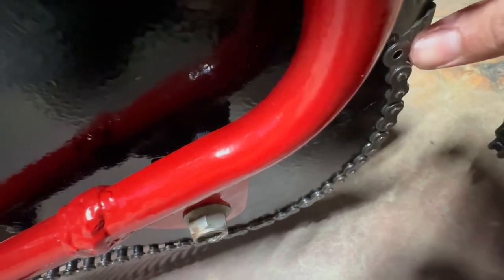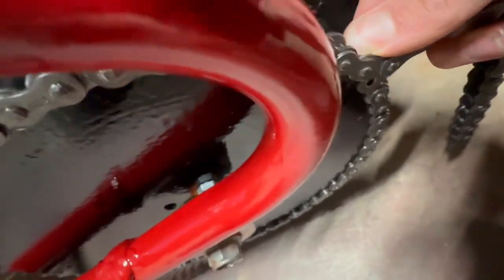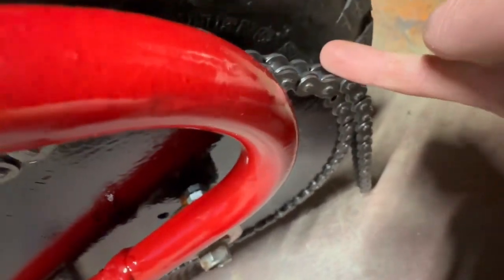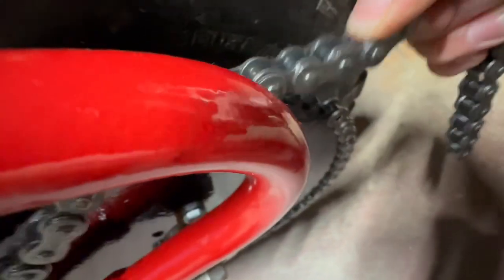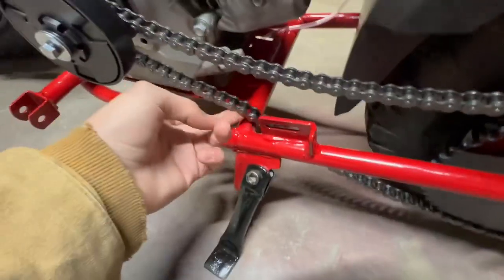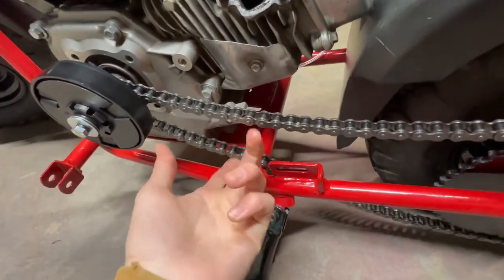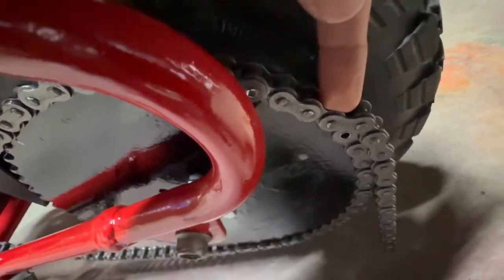You can see right there it drops in. You would have to buy a half link to put in there, but I don't want to do that, so I'm going to make the chain a bit longer. That's pretty loose, but if I put a chain tensioner on there — which I'm going to have a video coming out next on — it should work. So let's go and cut the chain right there.